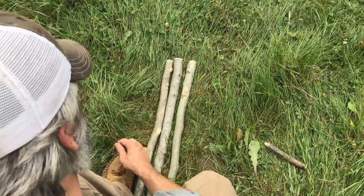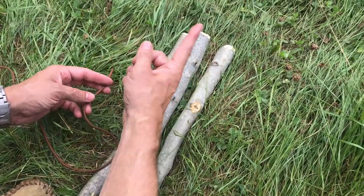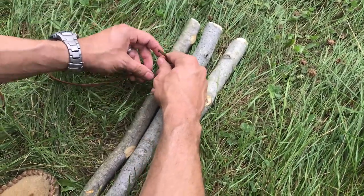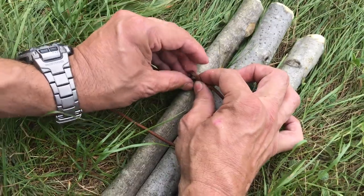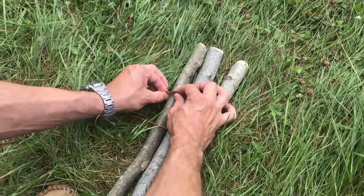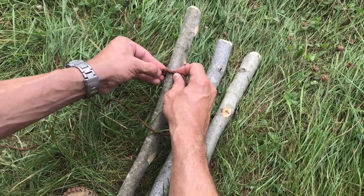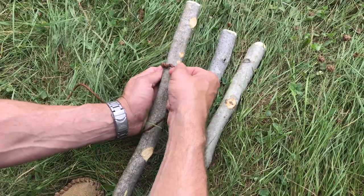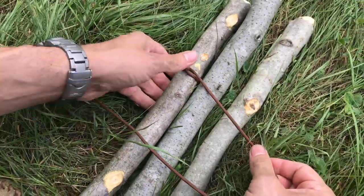For the three-pole shear lash, I'm doing it exactly the same way but with an additional pole. This time, because this is so wide, rather than waste cordage going around everything with my timber hitch, I'm just going to put a timber hitch on the first pole. Thinking about what I'm trying to create — a slip knot right here. I'll pinch that off and create some friction turns, about five to seven. Then pull it against that, and now I'm ready to start my wraps.